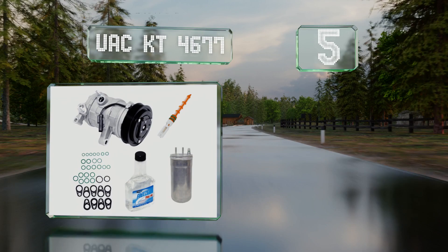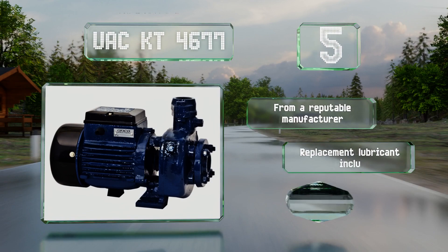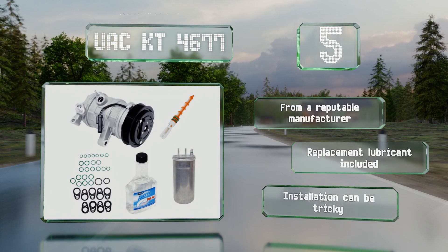Moving up our list to number five, with an efficient accumulator to filter out unwanted moisture, the UAC KT4677 is a good option for vehicles like the Jeep Liberty. It's assembled from durable components and has undergone rigorous testing in order to meet original equipment standards. It comes from a reputable manufacturer and includes replacement lubricant, but installation can be tricky.